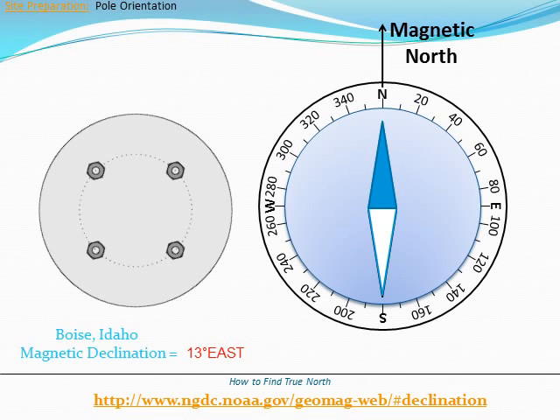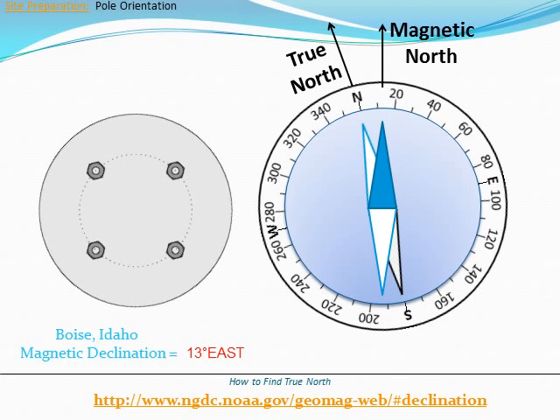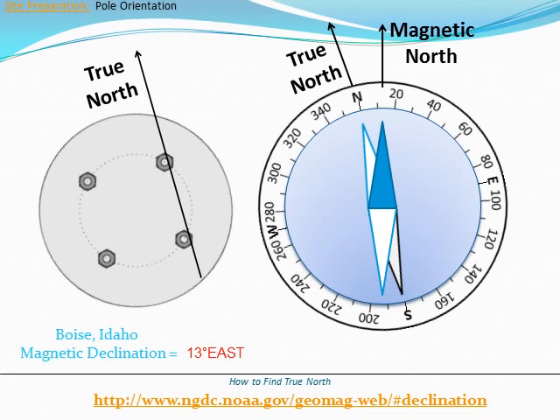Step 3: Adjust the compass needle 13 degrees east. The north mark, or zero degrees mark, will now point to true north. Step 4: Make sure that the J-bolts on the foundation or adapter plates are aligned to true north as shown.